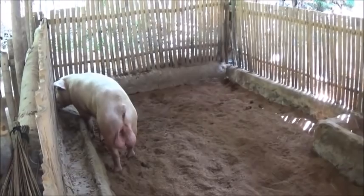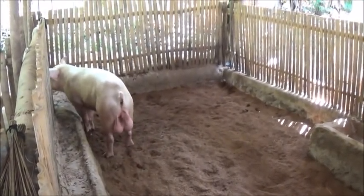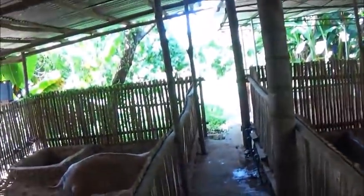Hello everyone, welcome to A Foreigner Farming in the Philippines. We've begun moving the pigs around. You can't put the boars together because they'll fight, so that one boar there has his own little area.